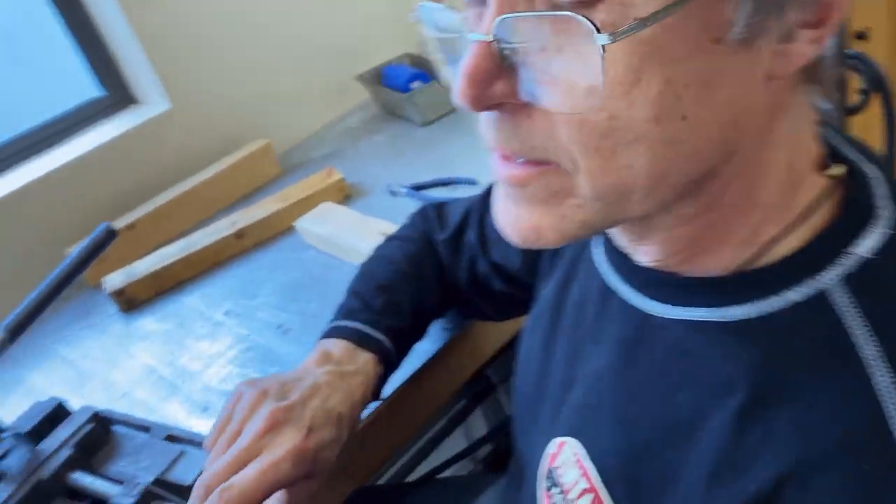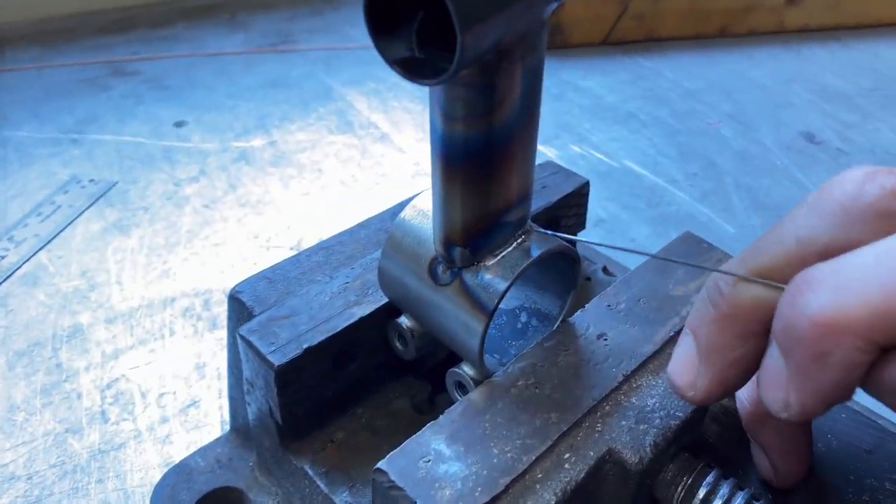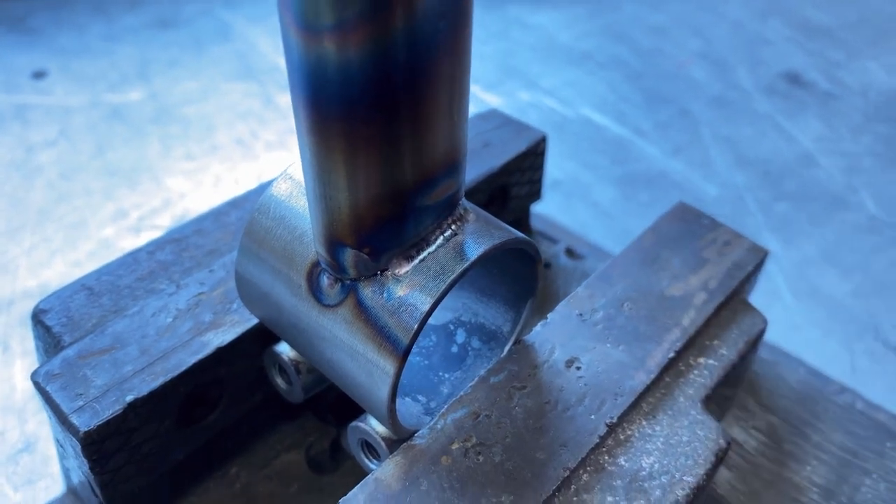It's nice welding chromoly, and also seamless. Do you see how it's got a shine to it? If your weld has a shine to it, that's usually a good sign.